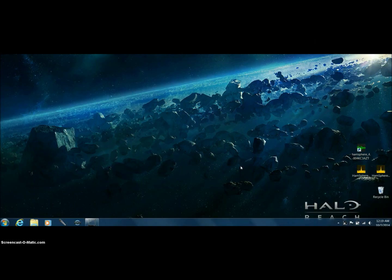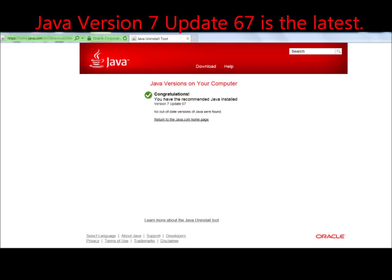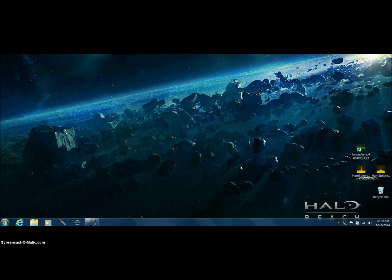HamSphere 4.0 runs sort of alongside Java — it's not a Java-driven program, whereas HamSphere 3.0 is a Java-driven program. However, the procedure you just did will make HamSphere 3.0 run most efficiently. So we just covered Java — we're good on that. Let's go to the second portion of the video.